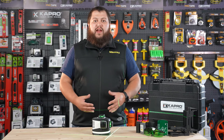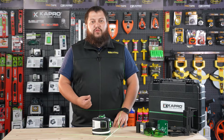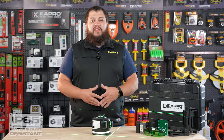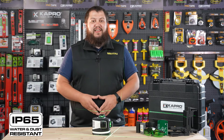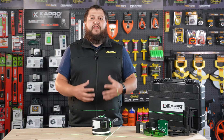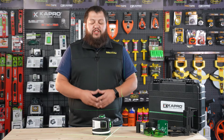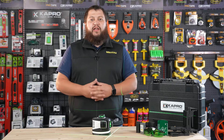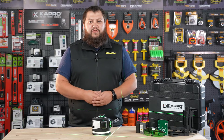The 883G is tripod ready with a quarter inch and a five-eighths inch thread on the bottom. This self-leveling 360 degree All Lines laser is IP65 water and dust resistant, so it can withstand the elements and a rough job site. The 883G allows you to cycle through your beam selection, has a pulse mode for outdoor use, and a manual mode for angled marking and layout. Let's take a look at some of those features.